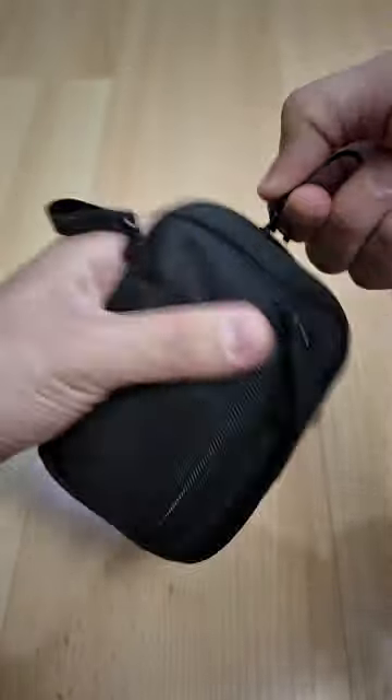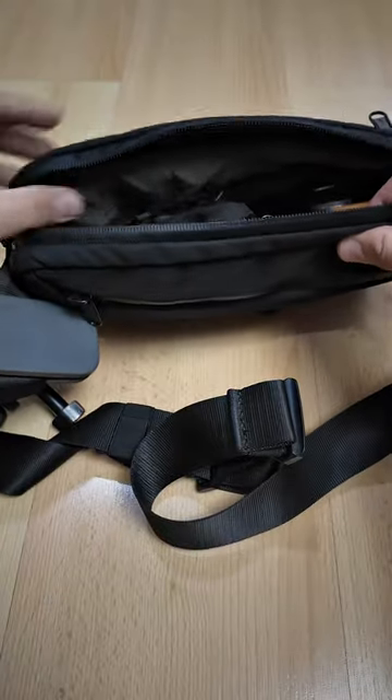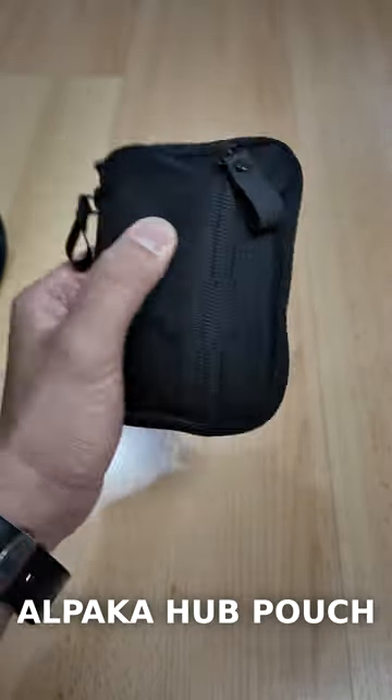You can have it all zipped up and store it easily into any camera bag, sling bag, or whatever bag you need to use. So check it out guys, this is the Alpaca Hub Pouch.